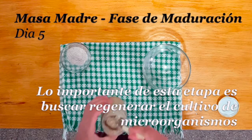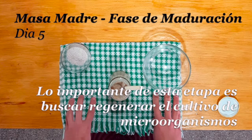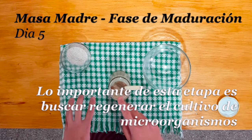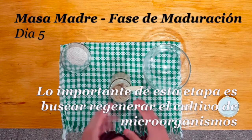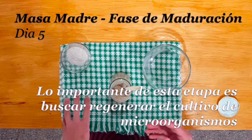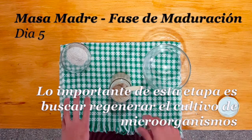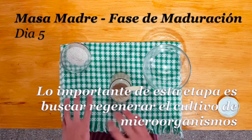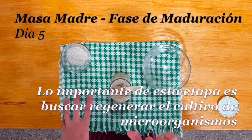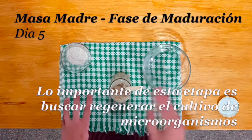Con la cuchara vamos a revolver, vamos a probarla. Realmente tiene un sabor ácido. Este sabor ácido y el sabor a vinagrado nos confirman que nuestra masa madre está evolucionando, pero que está saturada de los productos secundarios de la fermentación. Con lo cual, lo que necesitamos ahora es regenerarla. Esta regeneración consiste en quitar o desechar dos terceras partes de la masa madre y quedarnos solamente con un tercio de ella, es decir, una pequeña cantidad de este cultivo de bacterias y levaduras.